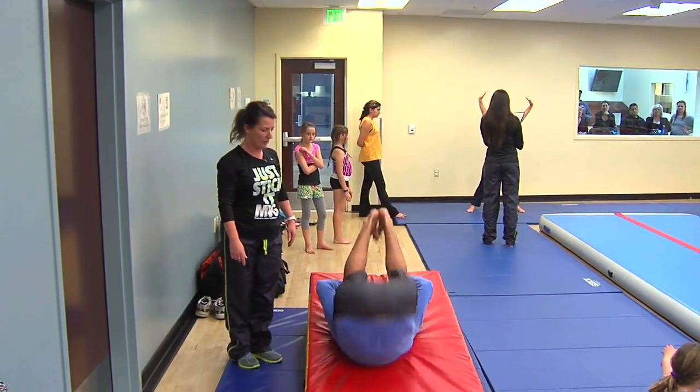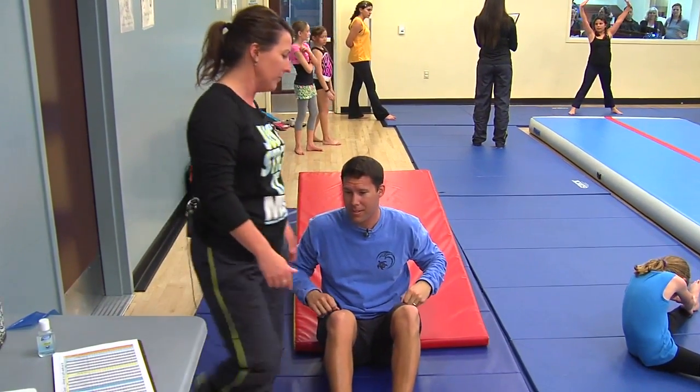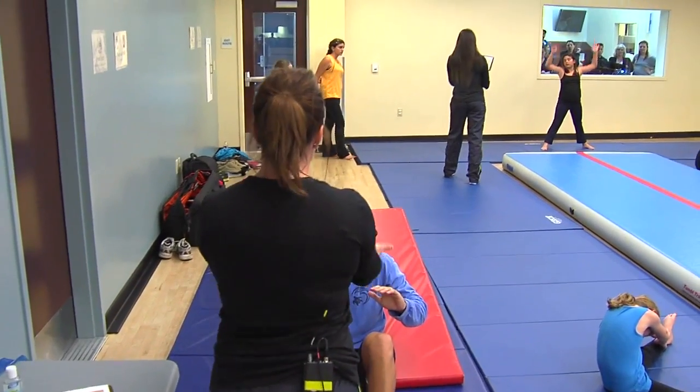Now you're going to tuck your chin into your chest, bend your elbows, and set the back part of your head on the mat. That's the front part of the roll.